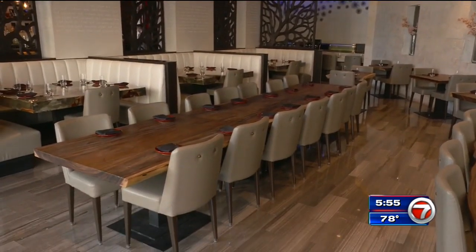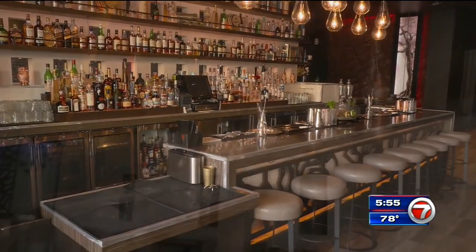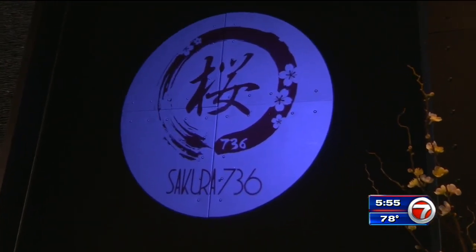Sakura 736 features lunch and dinner seven days a week, along with a raw bar and happy hours every day with drink and food specials. So stop by and try the dish we're making today.